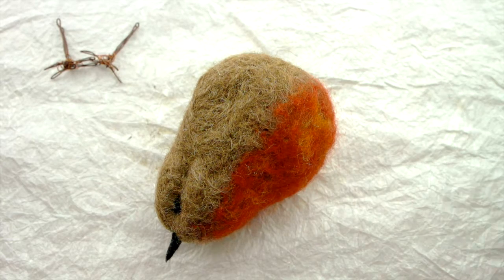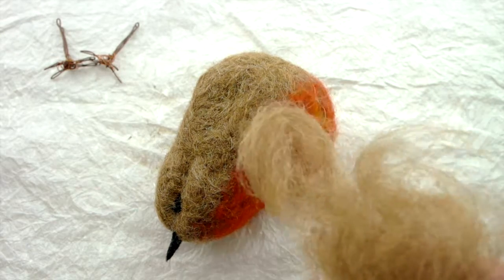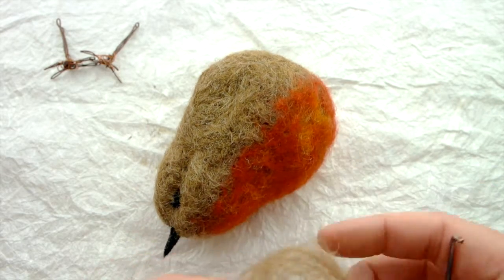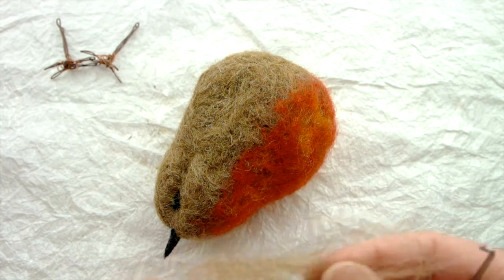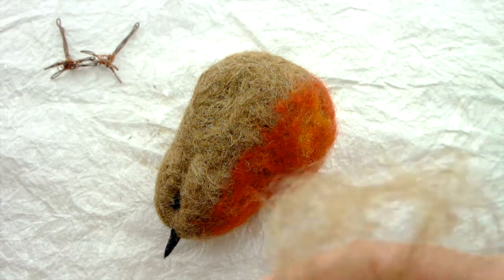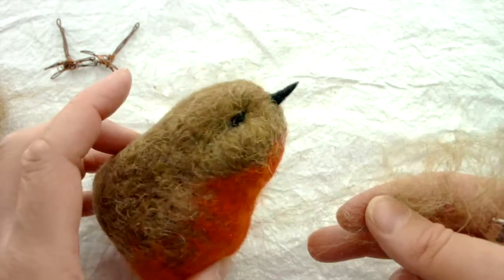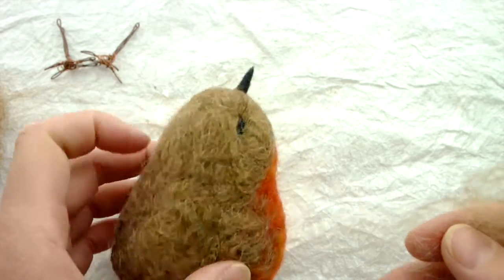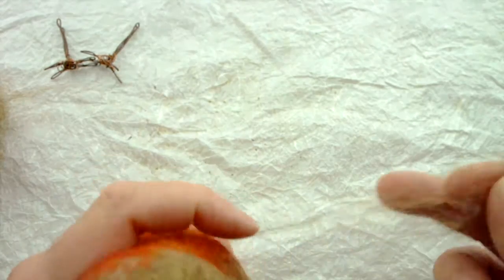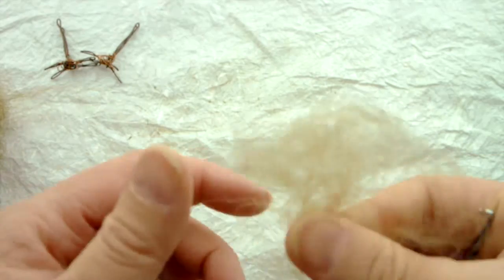For this next step, take the little bit of extra wool you put aside right at the beginning when we did the wings. Take a little bit of this and we're going to add a little tuft to his head. Do this when you are happy with the shape — if you keep thinking you're not happy with the shape, you could spend up to two hours on it, just enjoy doing it. When you're happy with the shape, that's when you're ready to add the little tuft to his head.